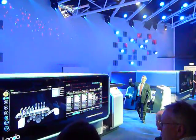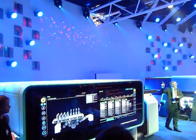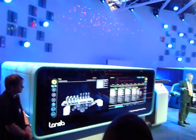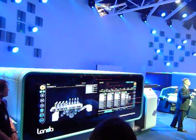Let's start with an inside tour of the Landit S7 Nanographic Printing Press, our B2 8-color perfecter, capable of printing at speeds of up to 12,000 sheets an hour.